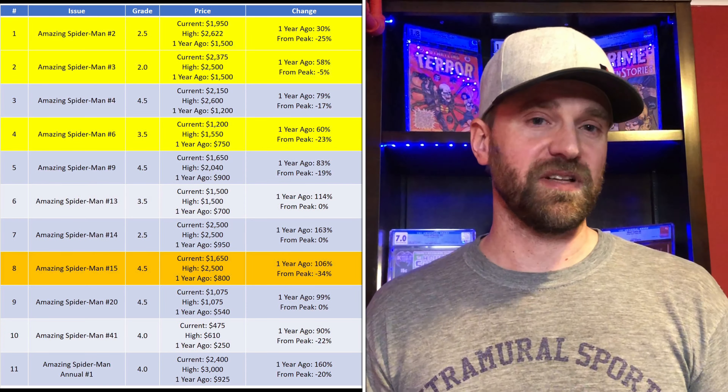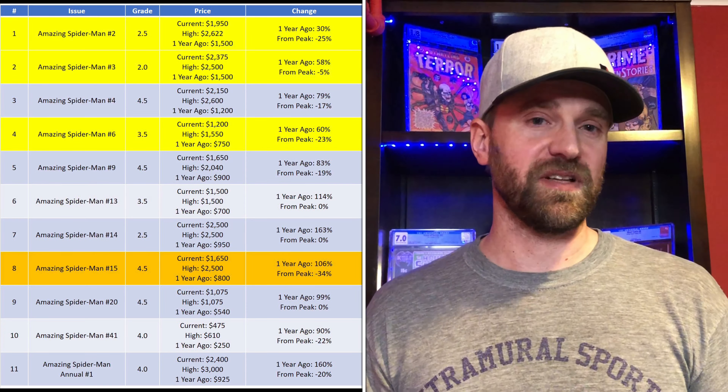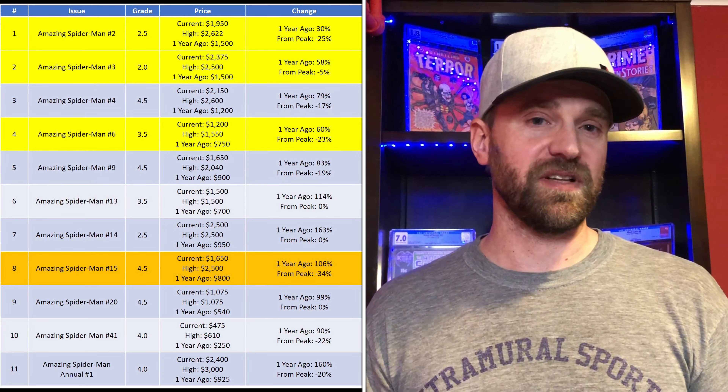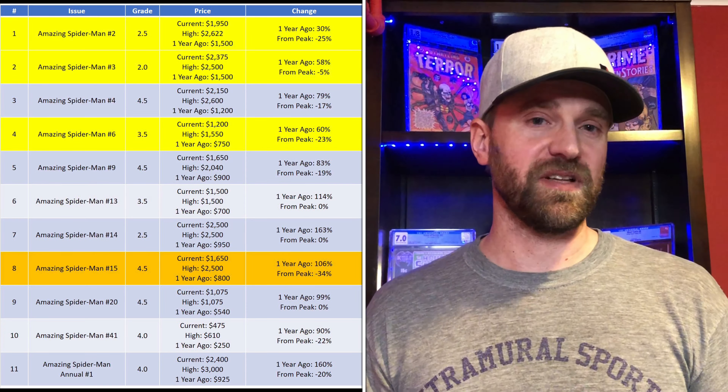I also want to highlight issue 15 — first appearance of Kraven. I have it in orange because it's up over 100%, but it is the only book on here that is down more than 30% from its high — that 30% threshold I've really been looking for before buying back into keys. We know that character is definitely coming: he's been cast and they're planning at least one solo movie, sounding like potentially multiple movies. So Amazing Spider-Man 15 has a lot of long-term potential, and being down as much as it is from that high, it's definitely a book worth keeping your eyes open for.